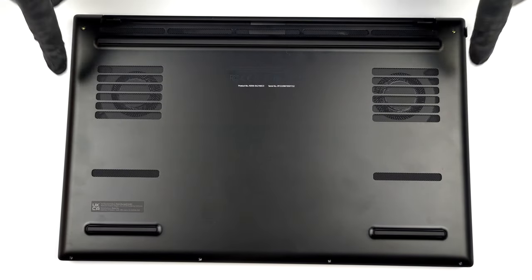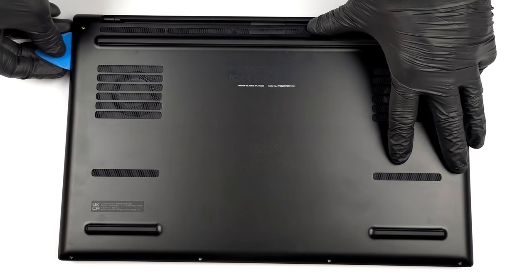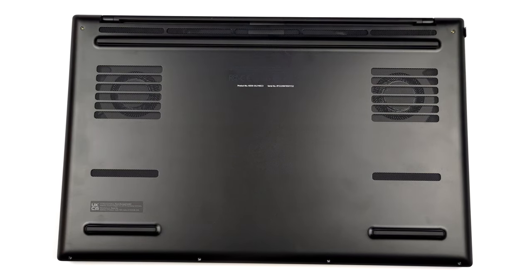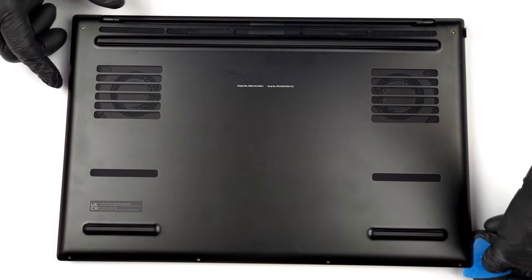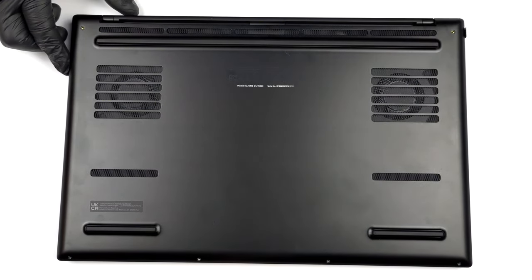Hello, this is Laptop Media, and today we will show you how to open the Razer Blade 15 and what's inside of it. To take this laptop apart, you need to undo six Torx head screws, then pry the bottom panel starting from the sides toward the front and remove it from the chassis.